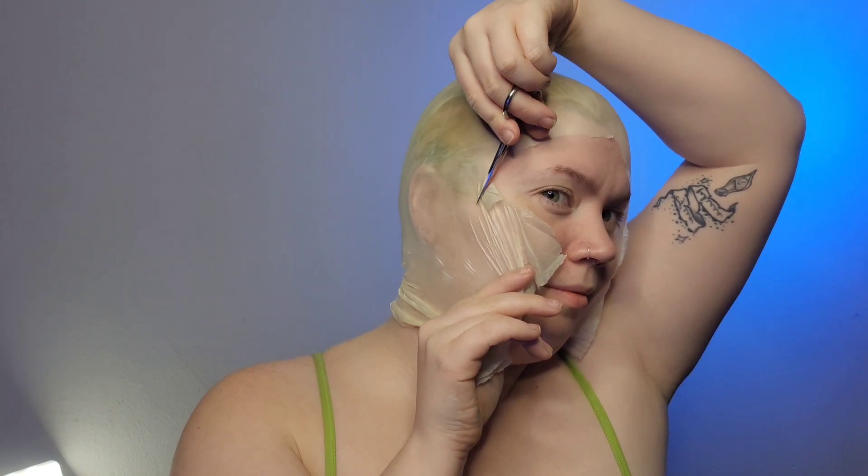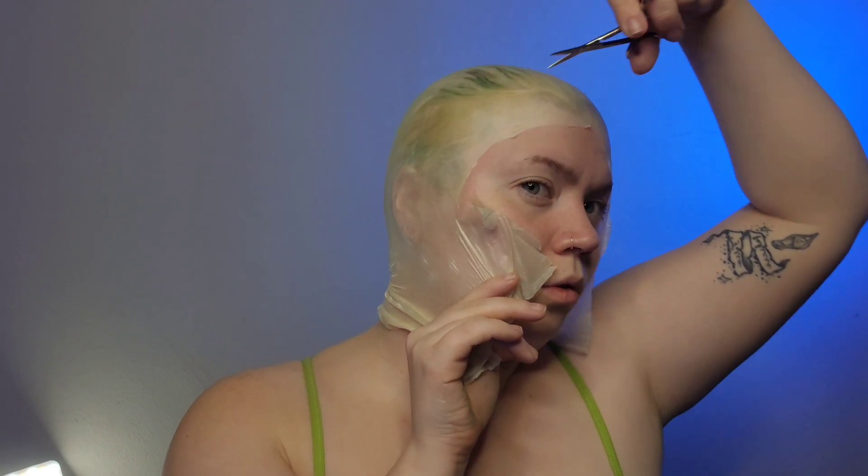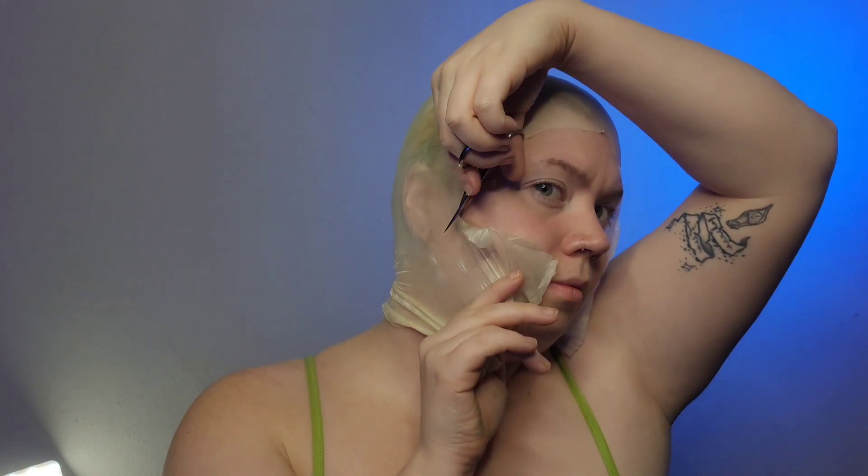Unlike normal bald caps, we are actually not going to cut around the ear. We are fully going to enclose the ear in the bald cap because Shrek doesn't have human-like ears — I'm going to glue Shrek ears on top of the bald cap.